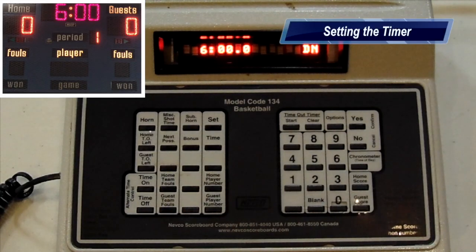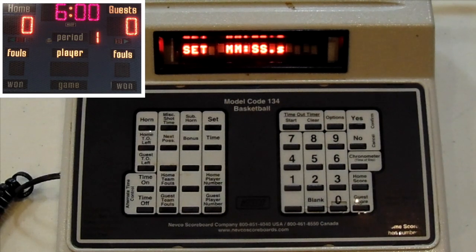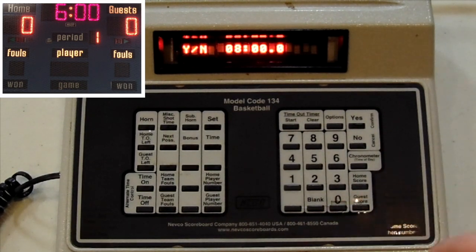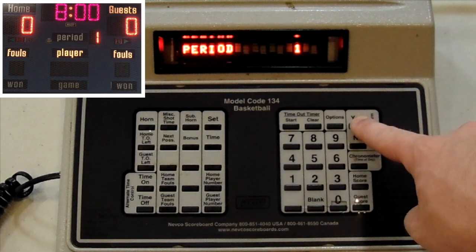The first thing we're going to want to do at the start of the game is set the timer. So we're going to push Set, Time — let's say we want to have an eight-minute quarter. We're going to push 0, 8, 0, 0, 0, Yes, and First Period, Yes.